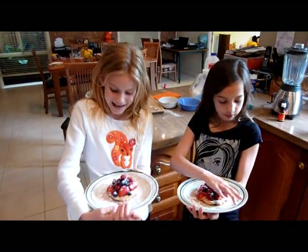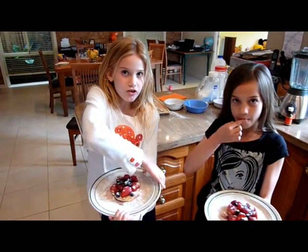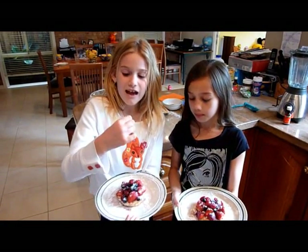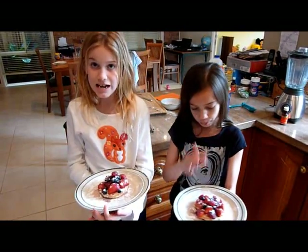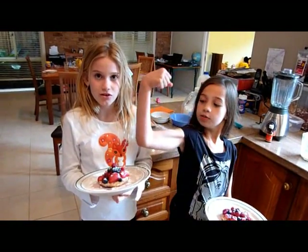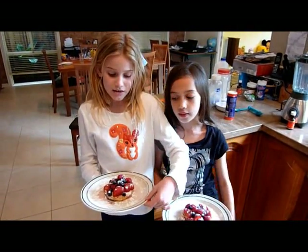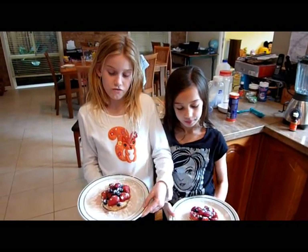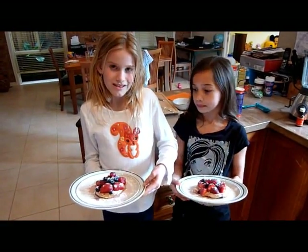Pancakes are good for you because pancakes have milk in them, which is good for you because it helps your bones and teeth grow. Calcium helps your bones and teeth grow. It's also good for you because it has egg in it, which has protein, which helps your brain grow, and lutein, which helps your eyes. Pancakes with fruit are also good for you because they have fruit on them which is full of vitamins. Thank you for watching.